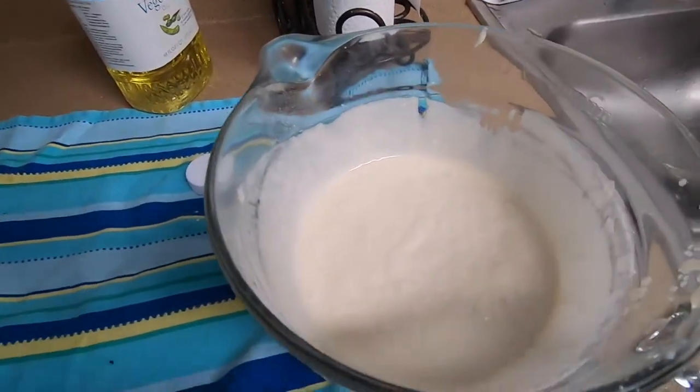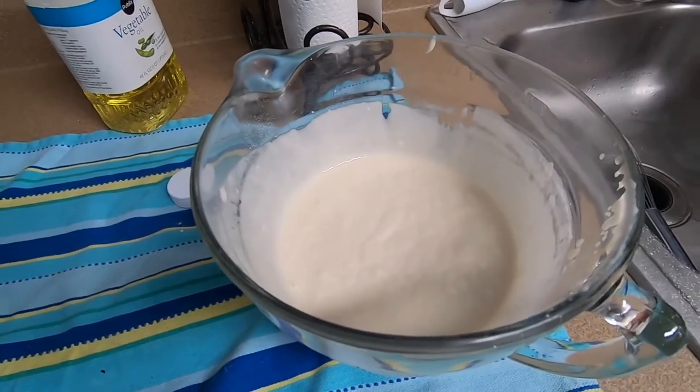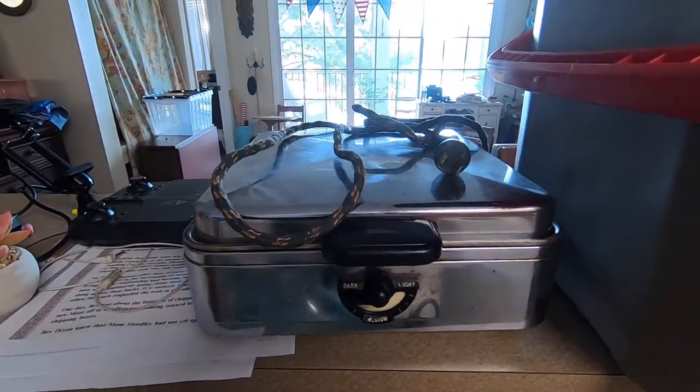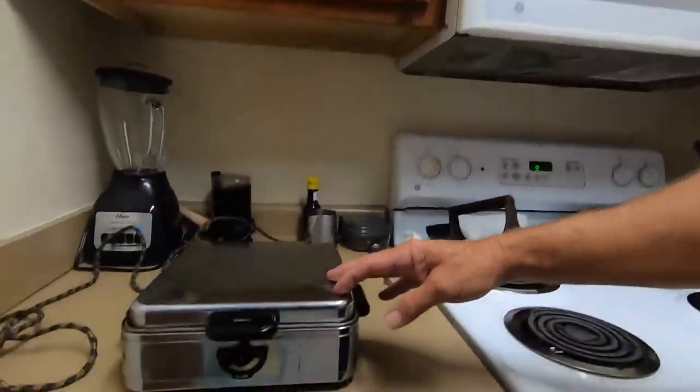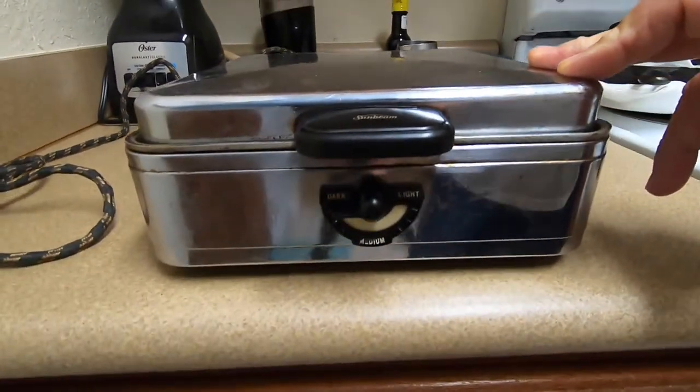After you've whipped it real good, you gotta let it sit five minutes. That's a good chance for me to tell you about the waffle iron. While the pancake mix is setting up — you're supposed to let it sit five minutes or so, that's a good idea — the bacon's ready. Now let me tell you about the Sunbeam waffle iron.